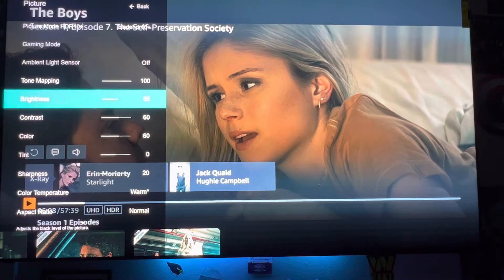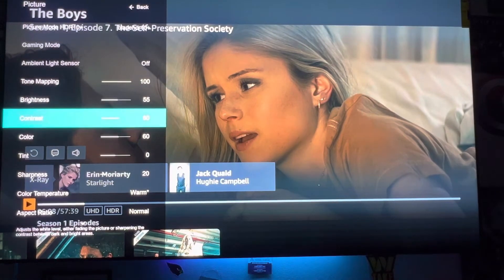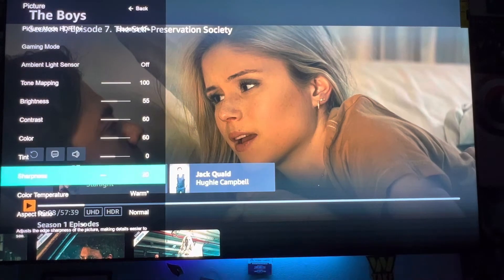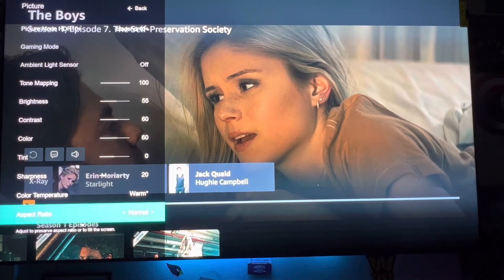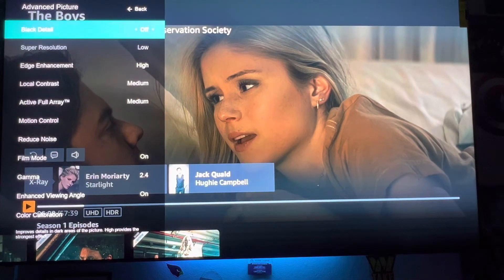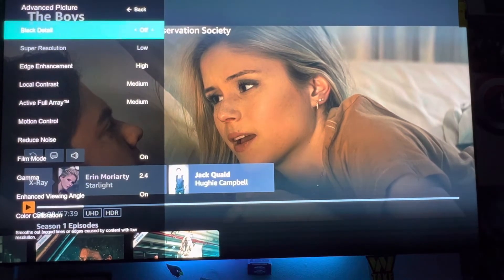Tone mapping is at 100, brightness is set to 55, contrast is at 60, color is at 60, tint is 10 and 0, sharpness is 20. Color temperature is warm, aspect ratio is normal. Then I go into advanced picture settings and I have black detail off.